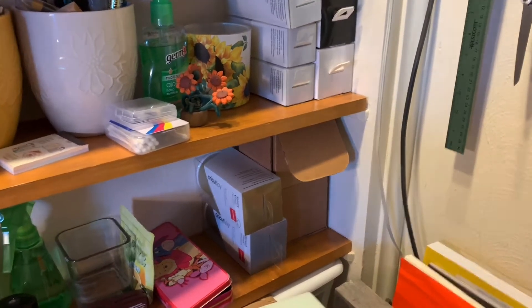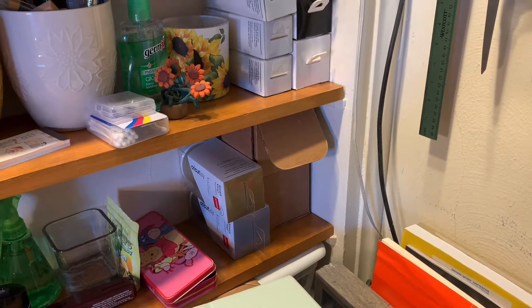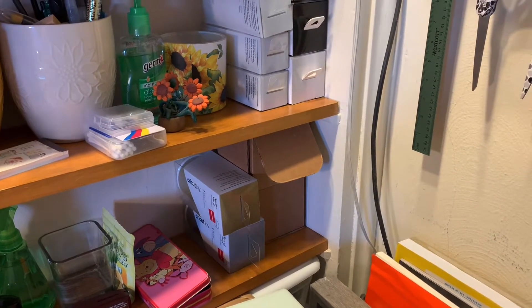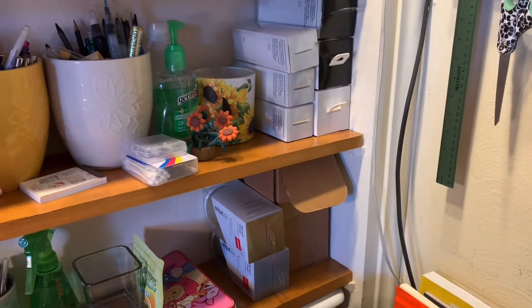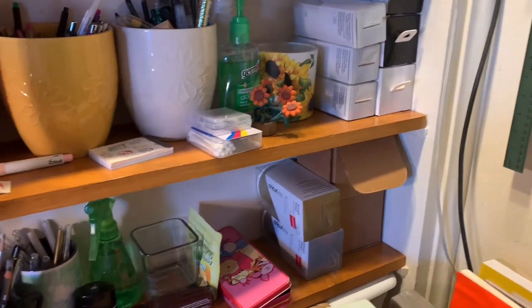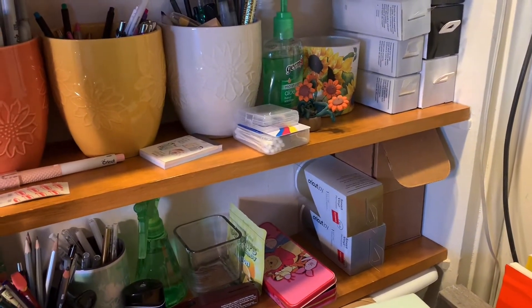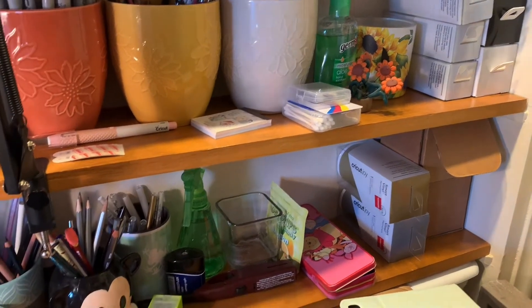Down below that there are two brown boxes — one holds some ceramic coasters and below that is some ceramic magnets. Next to that is some smart vinyl in gold and silver.